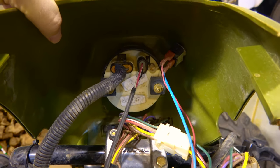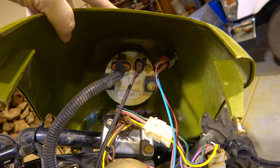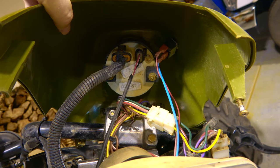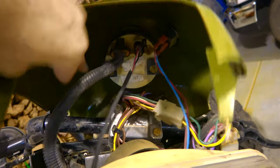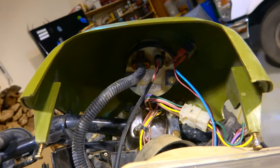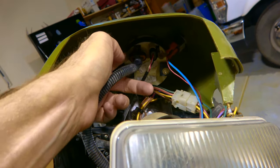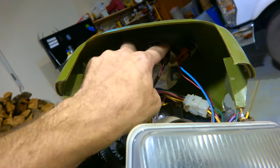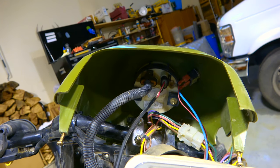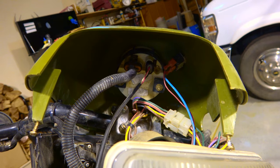If you look at the speedometer itself, there are a bunch of other wires under here, all of which you don't need to mess with. The speedometer itself has two nuts — one here and one here — that you remove to loosen the whole thing up. Then you've got two wiring harness plugs to disconnect, and that speedometer will pop right out.